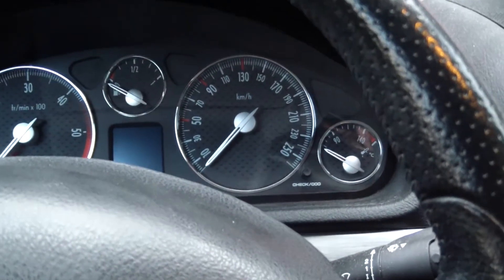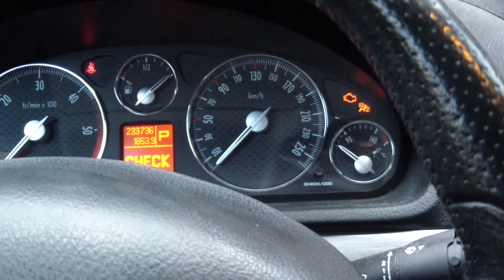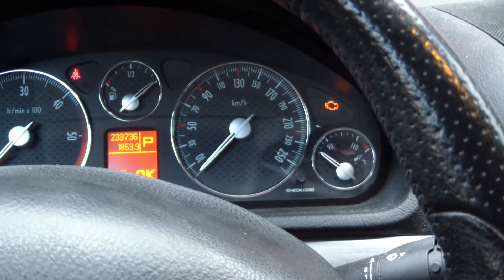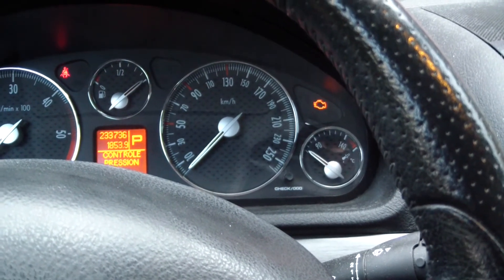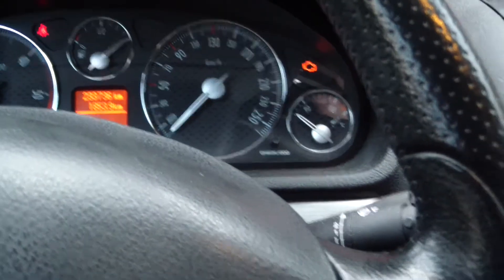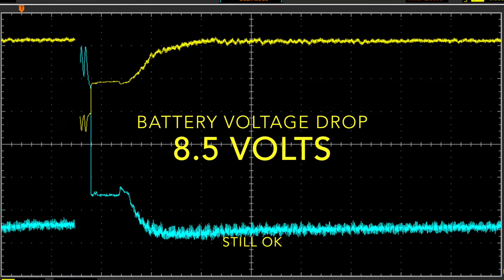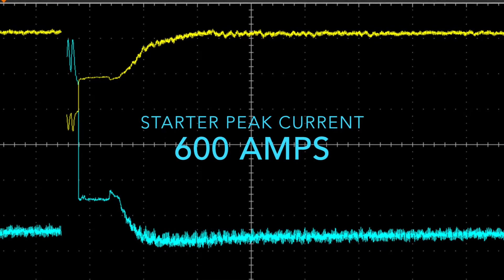Now let's start up the car and see how the battery starts the engine. Hopefully we can measure the voltage drop, the maximum current to the starter, and the charging from the alternator.